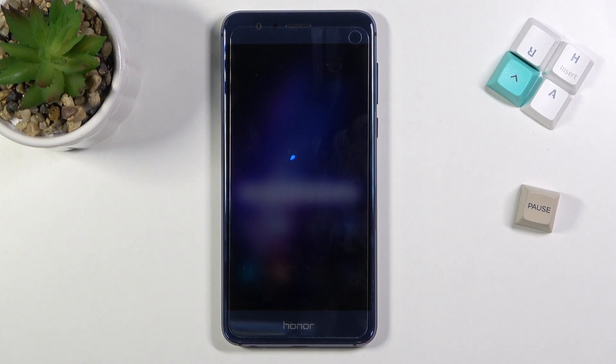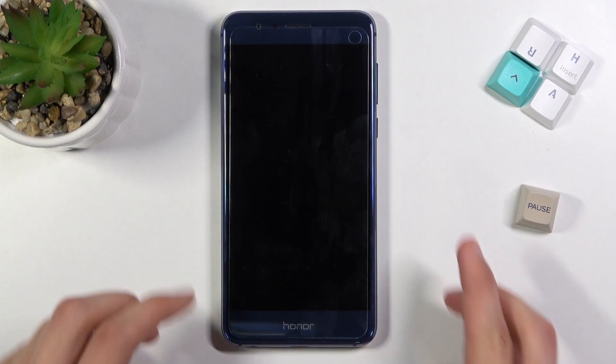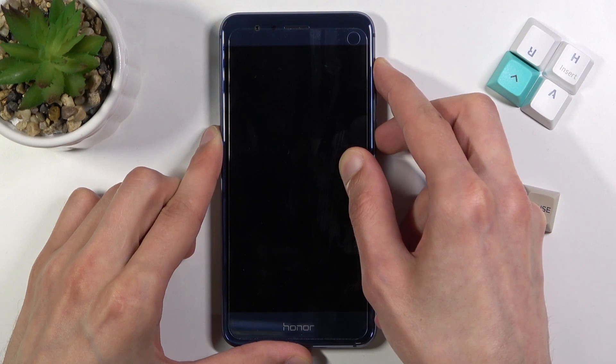Once the device is off — let's wait for it to actually turn off first — we want to hold the power key and volume up together. We will need to hold it for quite a while, until we see the recovery mode on the screen.